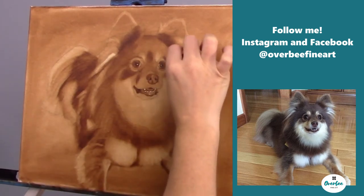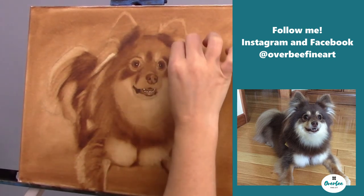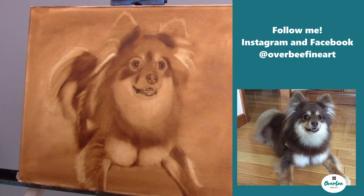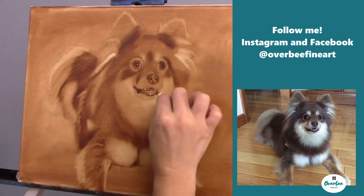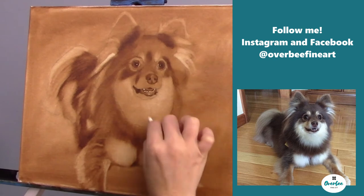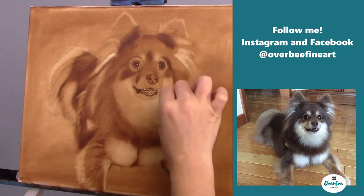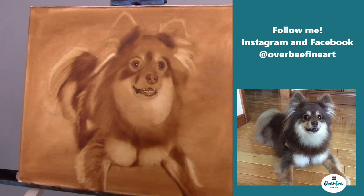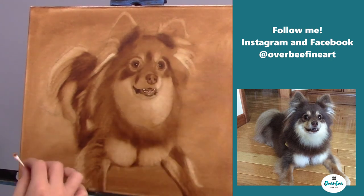Another thing you can do: if you find that you're not getting the color out like you want to, you can take that Q-tip — just like you do with the brush — dip it into the medium, dab off the excess, and use that to pull out the hairs or fur. It'll get out those highlights, and sometimes just a dry Q-tip won't work. I used some Liquin Original on the Q-tip and then started getting those highlights out on the dog's nose.